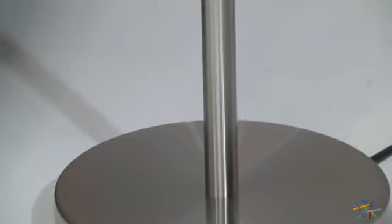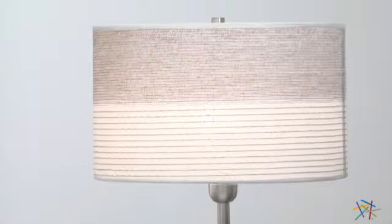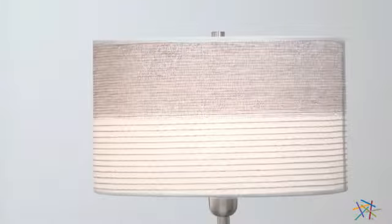This sturdy steel base and slender body create a perfect foundation for this sleek, modern design that will look great in a variety of settings. The polished steel and two-tone off-white fabric shade create a relaxing and warm vibe.